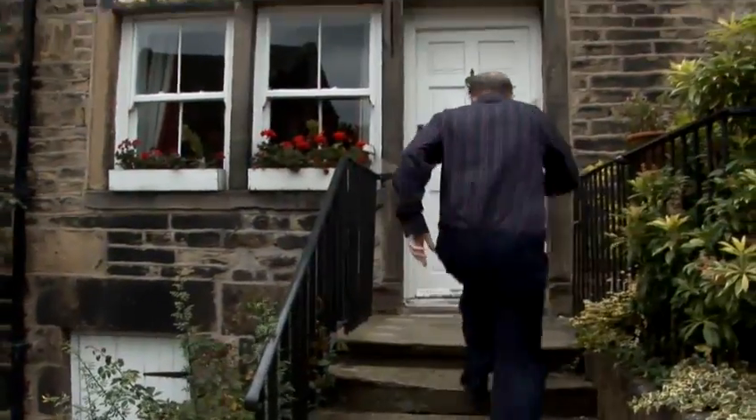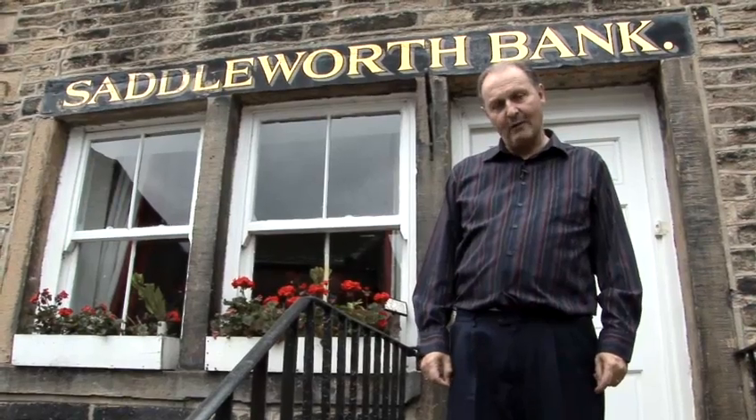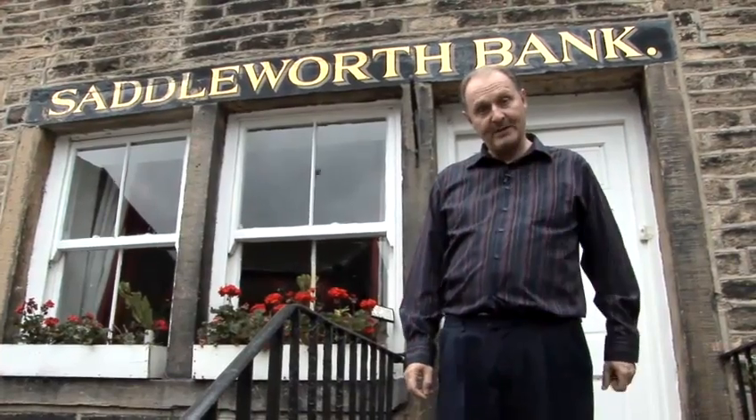Hello there, I'm David Morris. In 2003 I went over to America and I won the title of world champion whistler. I'm here today to hopefully help you improve your whistling.